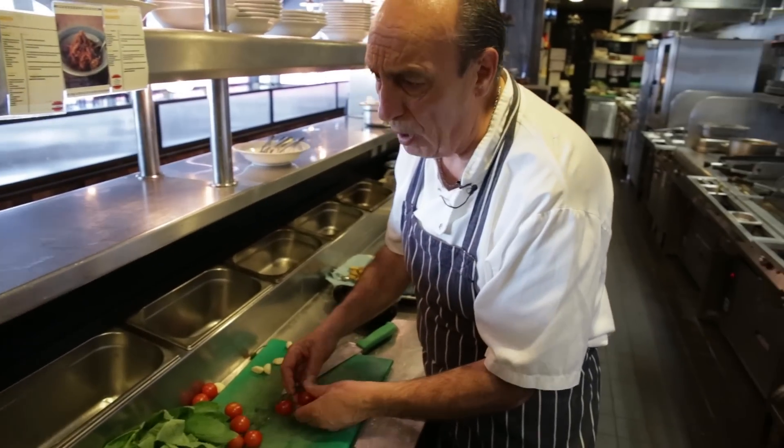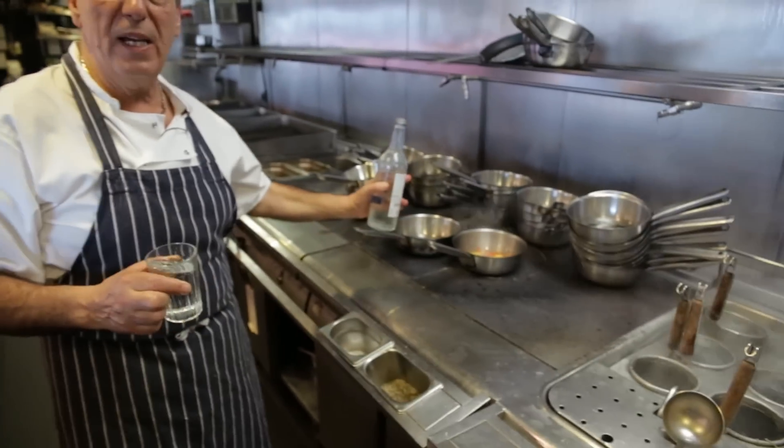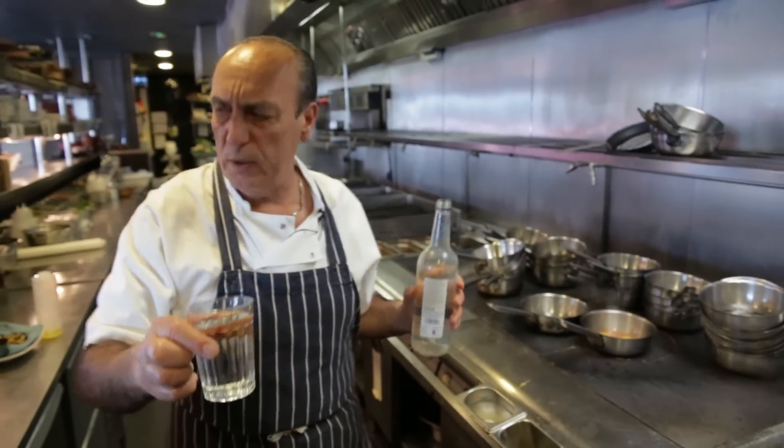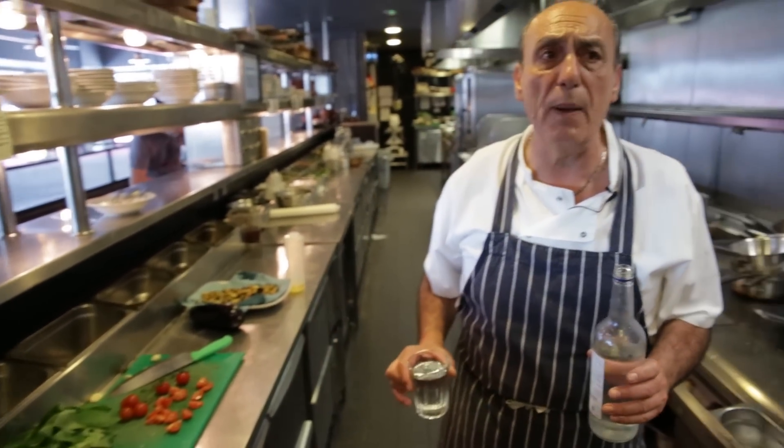Get some nice cherry tomatoes. If you don't have fresh tomatoes, you can use tinned tomatoes. Look at that — it is cooking. The tomato is there, the basil is there.